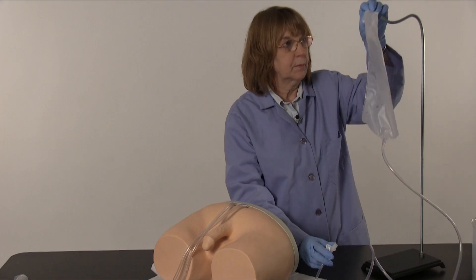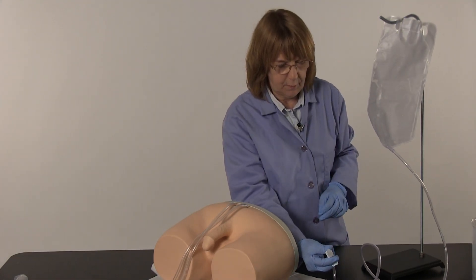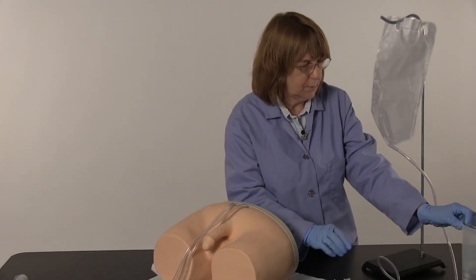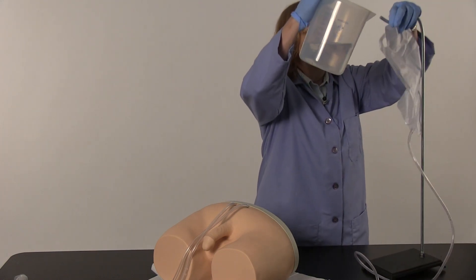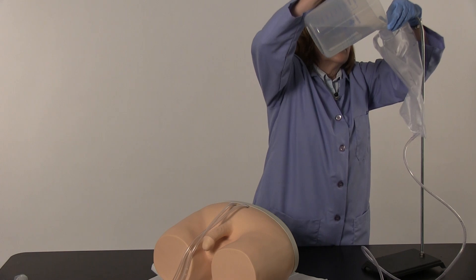Setup. Hang the fluid administration set approximately 18 inches above the simulator. Ensure that the slide clamp is closed and fill the fluid administration set. To extend the useful life of your simulator, NASCO recommends using distilled water.